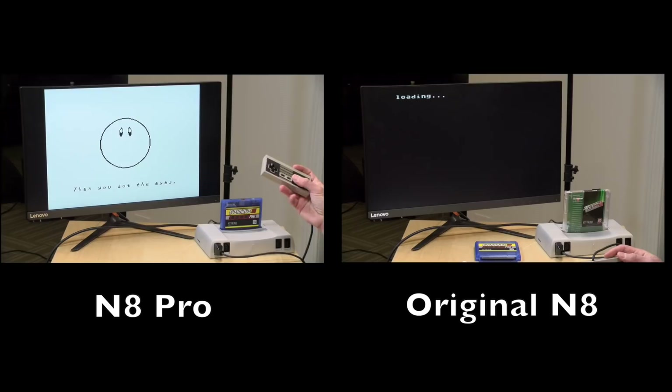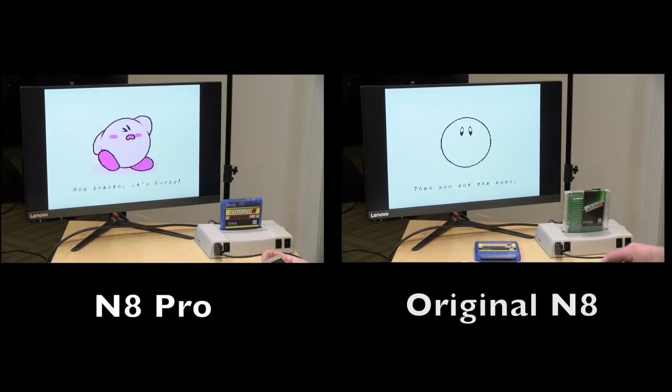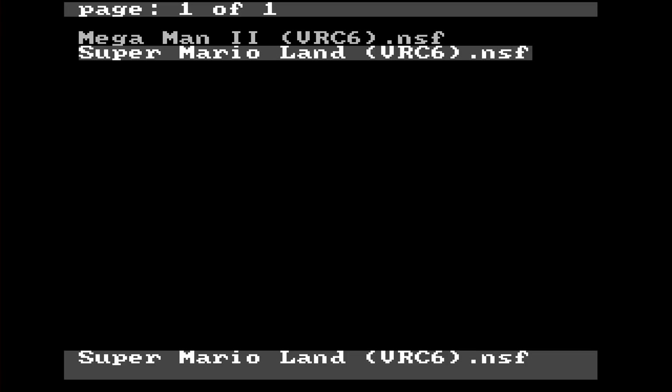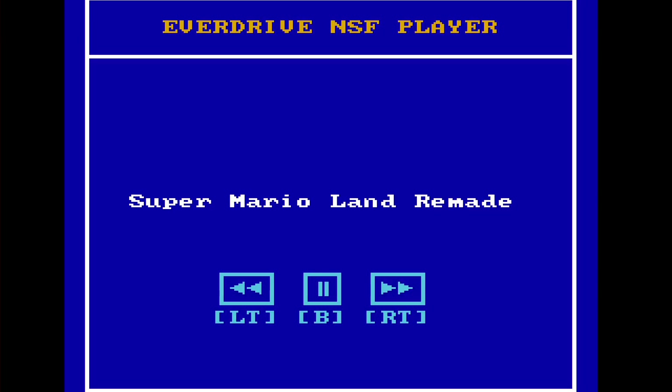Another thing this new one does is load games a lot faster. A little bit earlier I ran both Kirby on the old cartridge and the new one to see the speed differences, and you can see the new cartridge really boots up a lot quicker. Another feature unique to the N8 Pro is a built-in NSF music player — if we go to NES music, you can see I've got a few NSF files on my card. One of them makes use of a VRC6 chip for audio, and the cartridge will simulate that chip on its FPGA and deliver the music the way it's supposed to be played.